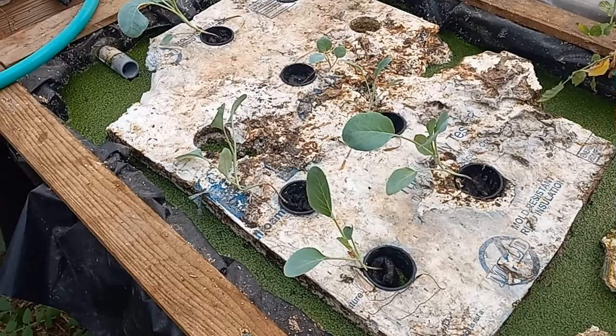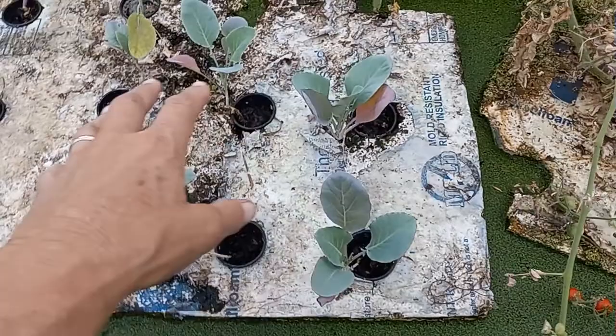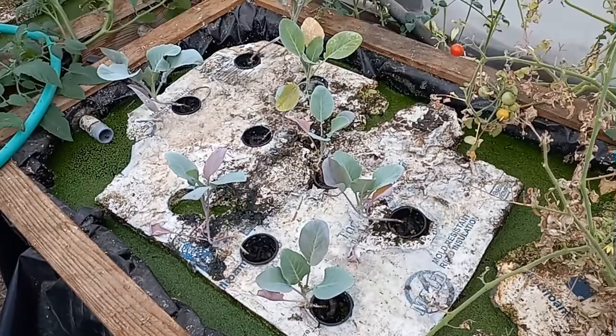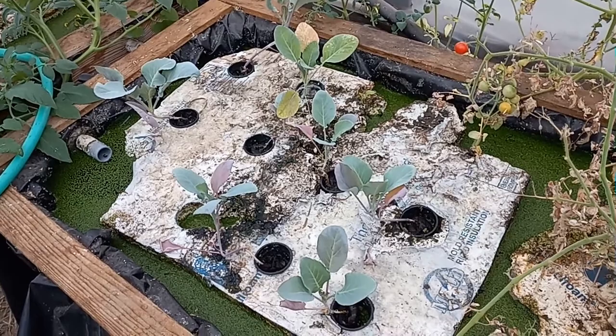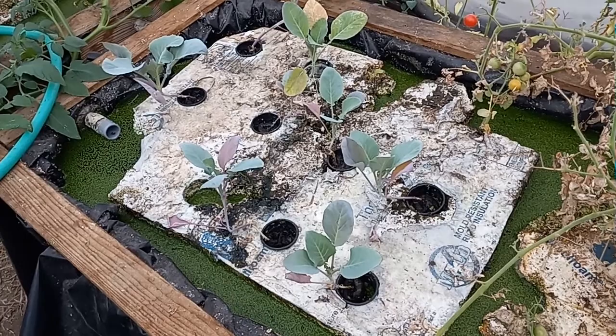It's the 10th of September today, and this is a little update on those cauliflower plants I moved over here. I moved seven of them and there are still seven — maybe eight. They're doing pretty good but not growing that much. We've had pretty intensive heat because the summer's been really hot and I've had a hard time keeping the greenhouse cool, so that may be a factor. It is the 10th of September and we probably have another couple of months before freezy weather. Hopefully these might recover and do all right.